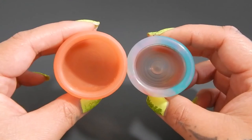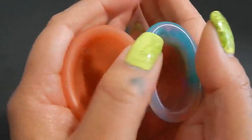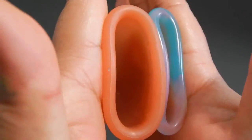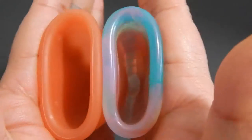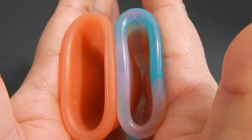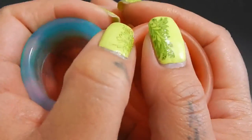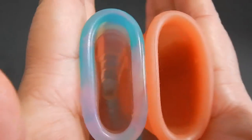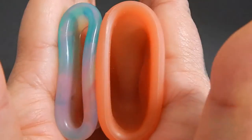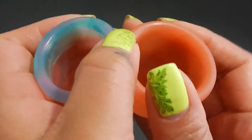Here are the two cups against each other. Here is the inside of the Lunette Cup and inside of the Yuyuki Rainbow. Inside of the small Yuyuki. And inside of the large Lunette. And just the rims.